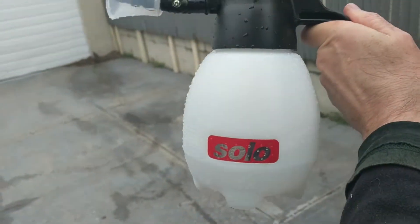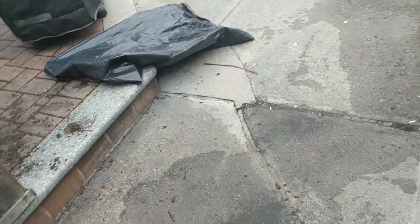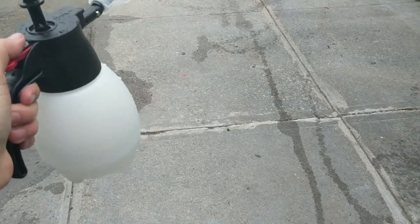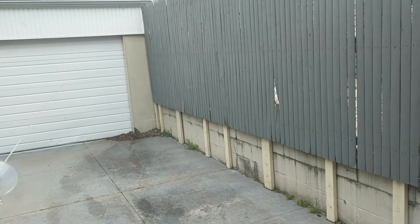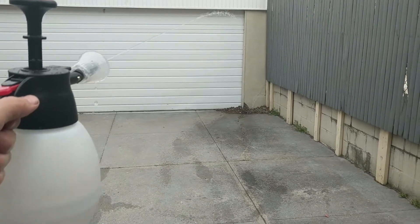Here's a rudimentary test of the Solo one liter sprayer. These squares are about four feet each and there's five of them, so it's 20 feet to the garage. Let's see how I pump this and hold the phone at the same time. I just have some water in here. I want to do a spray test to see how far it goes — it is going just before the garage, so just before 20 feet.